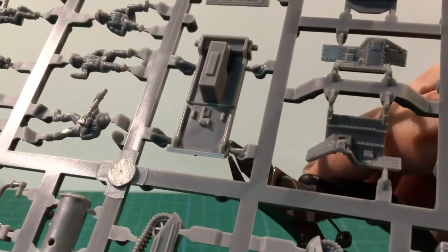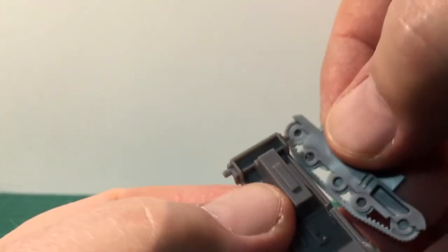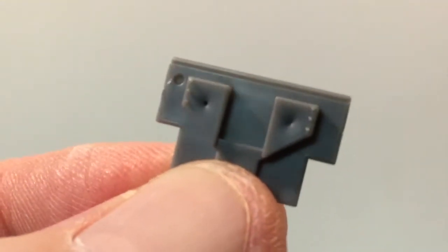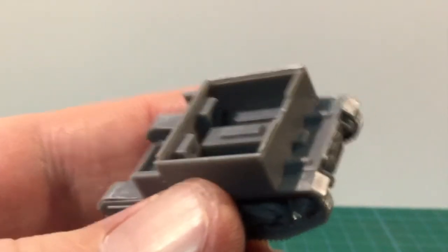Assembly starts with the lower hull and tracks — snip these off the sprue and clean up before gluing them together. Next comes the bulkhead and rear hull. There are some sink marks on the back of the bulkhead which will be visible but not prominent on the completed kit.